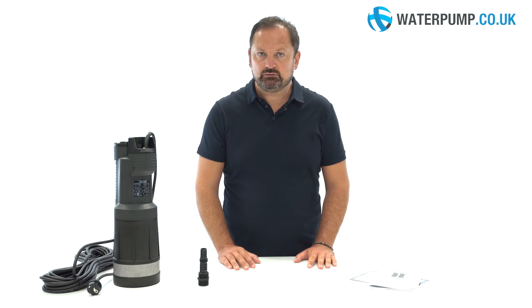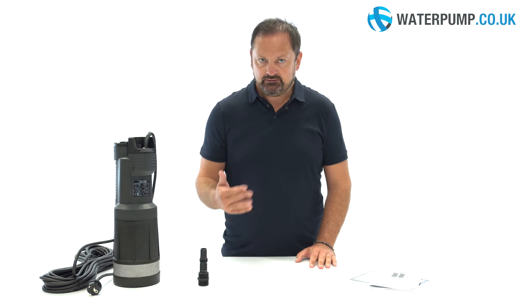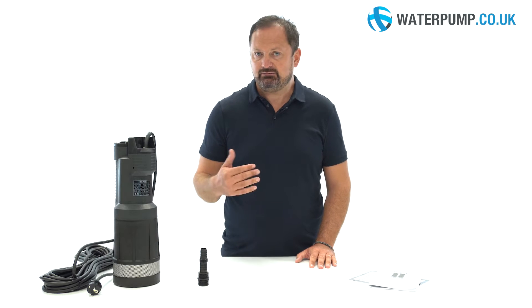Divertron by DAB is a submersible electronic pump for clean water, suitable for increasing the water pressure in the house, for irrigating the garden or for reusing rainwater.